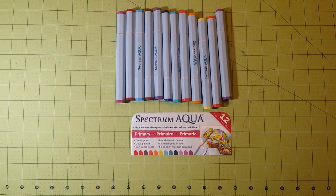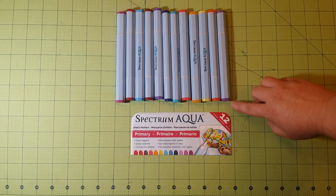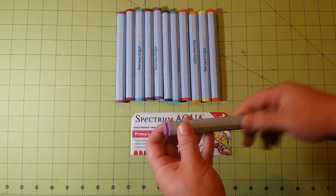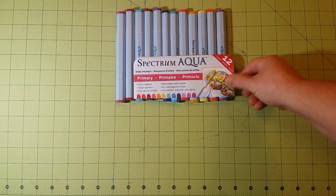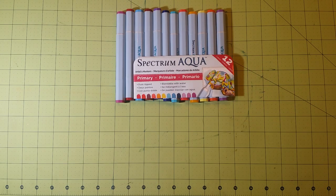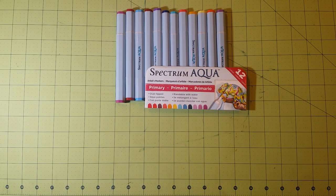To start off, I have the Spectrum Noir Aqua water-based marker. As you can see, the top and the bottom both have the color on them, so it's easy to tell what color you're getting. These come in packs of 12, and there are four different packs. This particular one is the primary pack, which I would recommend getting first because it has a nice array of colors. You can also mix these easily on an acrylic block to create colors you don't have.